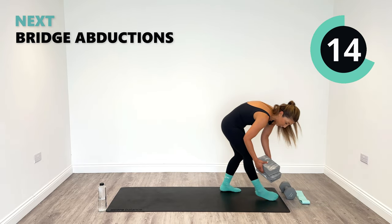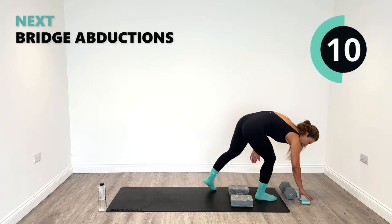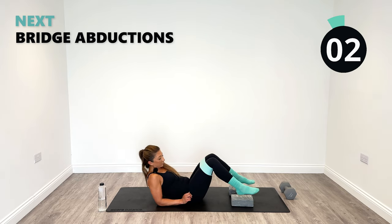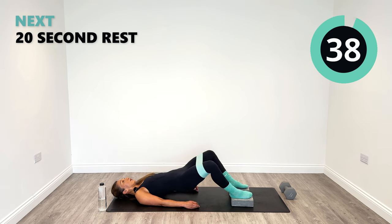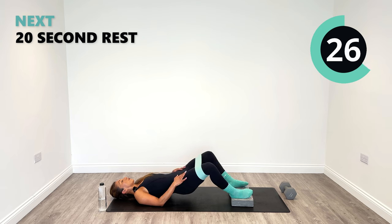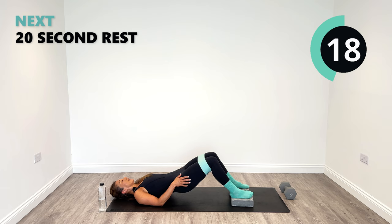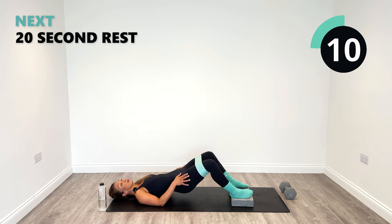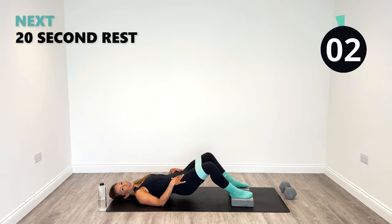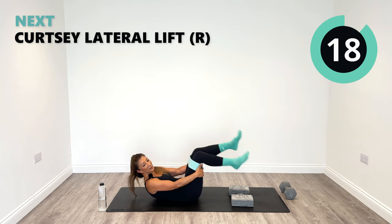The bridge abduction is where we need the blocks — just place them on the floor. Band back on or without, optional. I'm going to go back with the band because that felt really great. Feet on, heels on. Out and in. Think about the connection — where are we working? Squeeze out as hard as you can, back in. Out to the glutes and in. Excellent work. 10 more seconds — let's kick out a few more. One more, yes. Well done, good job.